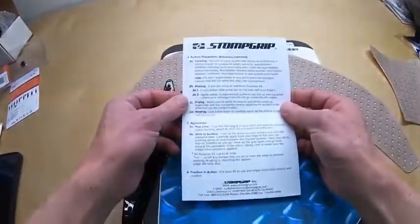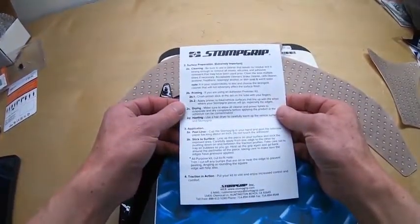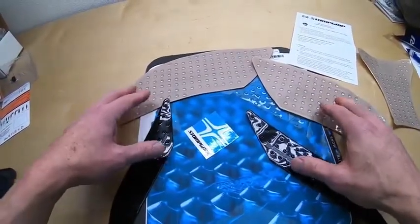Good instructions detailing how to put it on. Let's go install the pads.